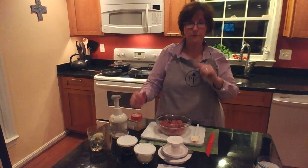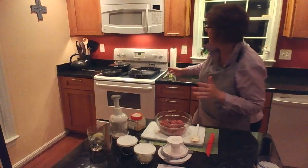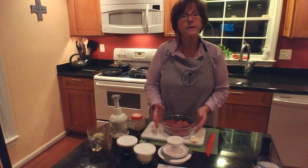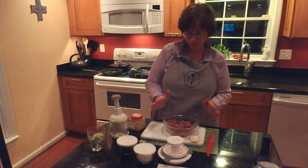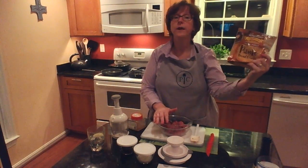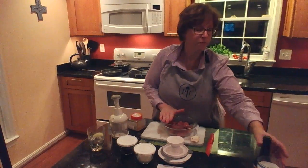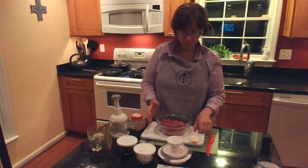We're going to do three minutes a side on the grill. I have my Pampered Chef double burner grill pan with the press. What I've already done is use my chopper to chop some mushrooms and onions, cooked those off on the stove, and added in whole wheat panko breadcrumbs and a tablespoon of Worcestershire sauce.